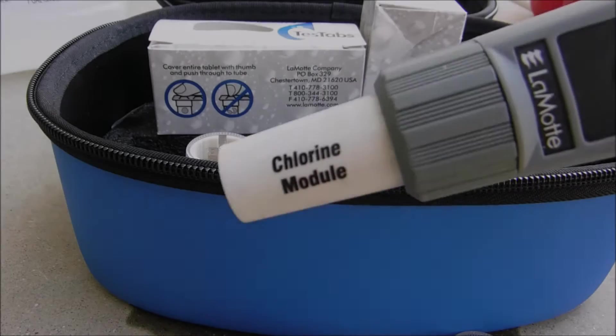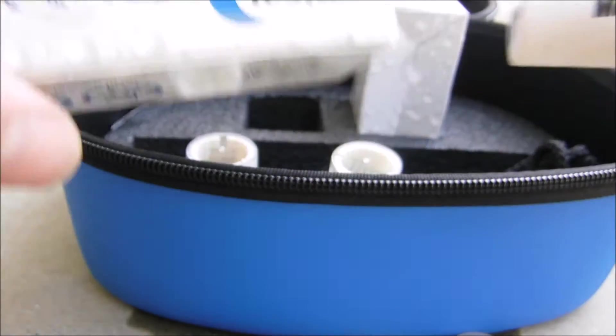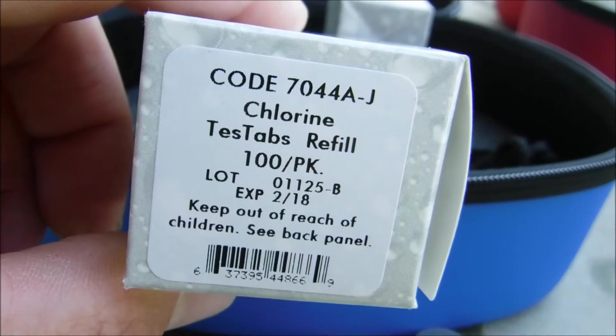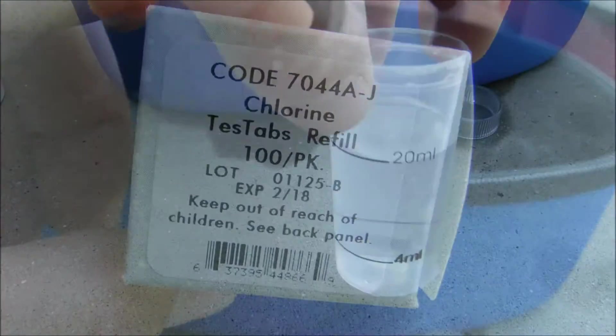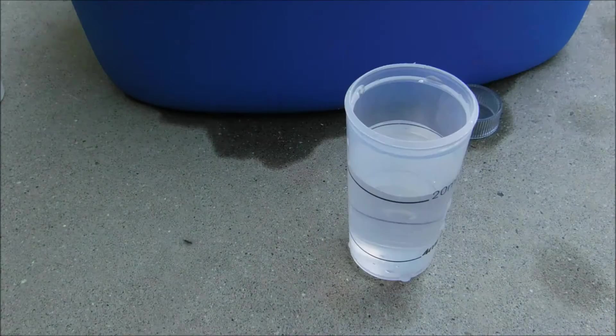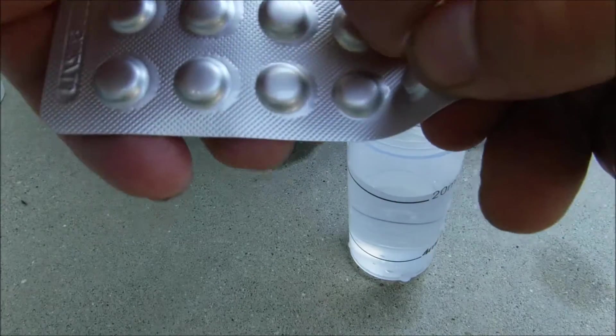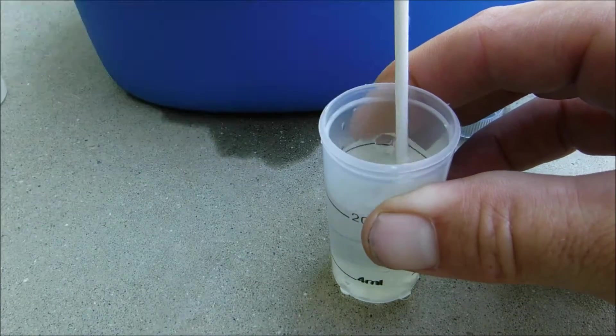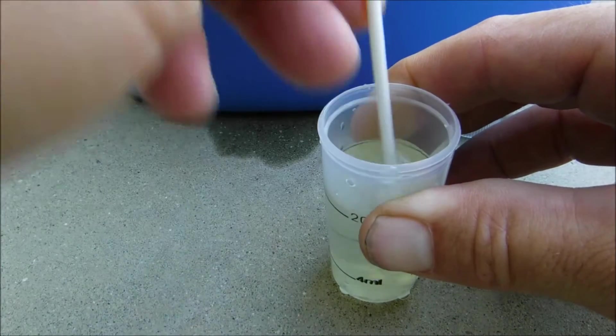I'm going to show you how to get the total chlorine reading with the chlorine module on the tracer. You're going to need these tablets — chlorine test tabs. Fill sample water to the 20 ml mark, then carefully take one tablet without touching it and drop it into the sample water. Take the tablet crusher and crush the tablet.